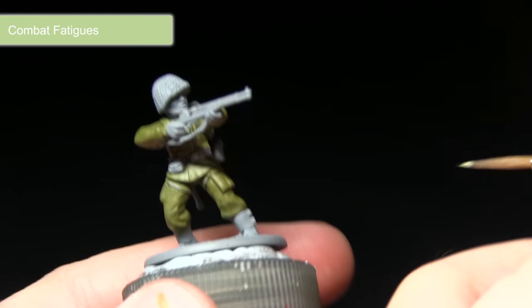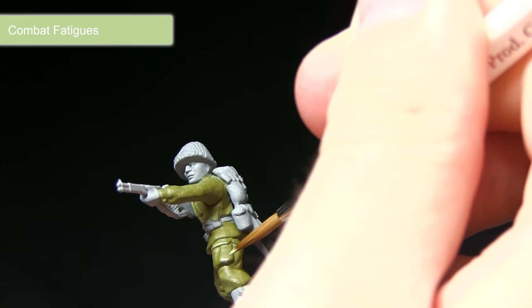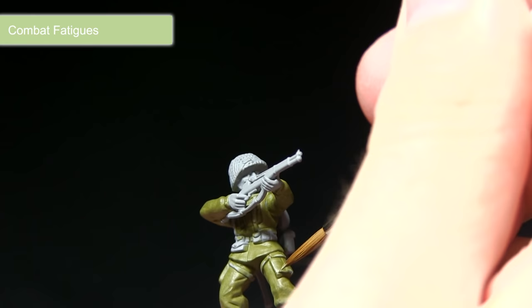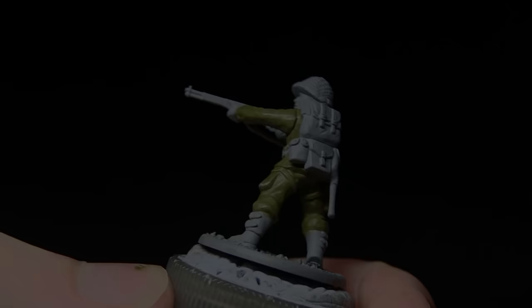With the first layer applied, the next step is to apply a Combat Fatigues highlight across the miniature, focusing on the raised sections to bring out the details. This colour is quite light compared to the base coat, but when we apply the next wash those two will balance out nicely. I'd recommend mixing in a small amount of water to make the blending more subtle and easier to control. I'm using the regiment brush again for good control.